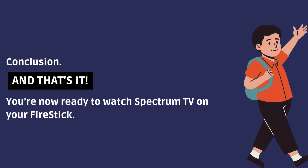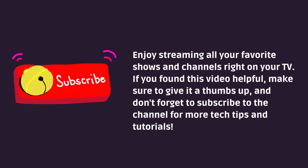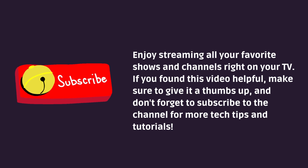And that's it. You're now ready to watch Spectrum TV on your Fire Stick. Enjoy streaming all your favorite shows and channels right on your TV. If you found this video helpful, make sure to give it a thumbs up, and don't forget to subscribe to the channel for more tech tips and tutorials. I'll see you next time.